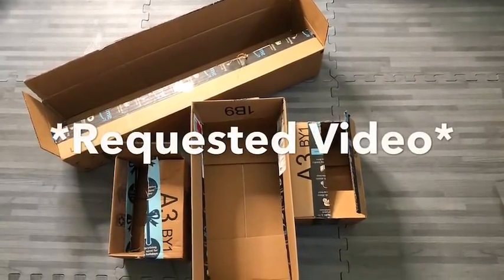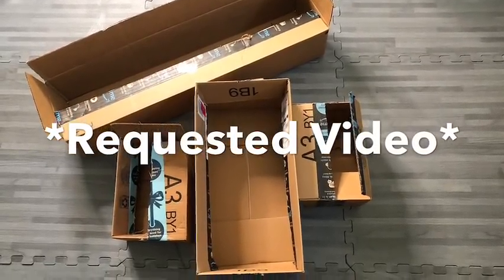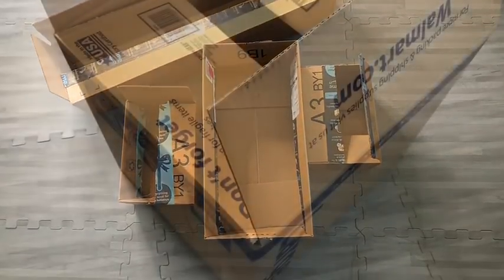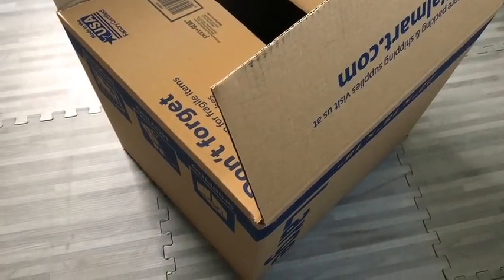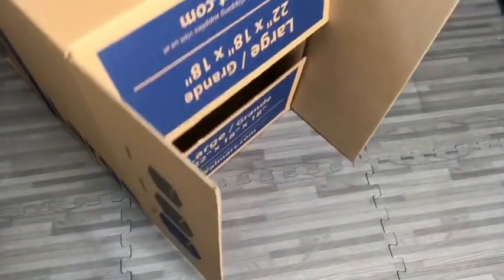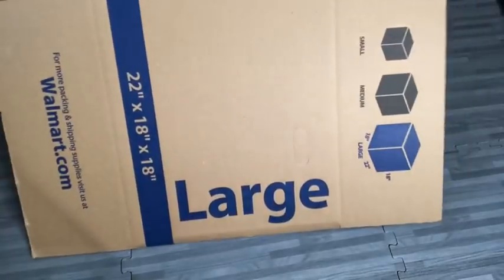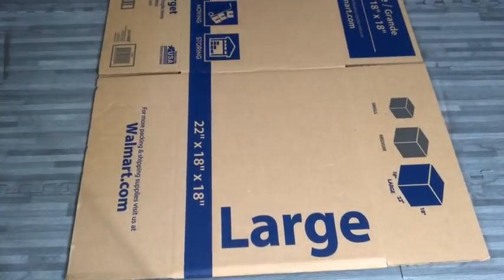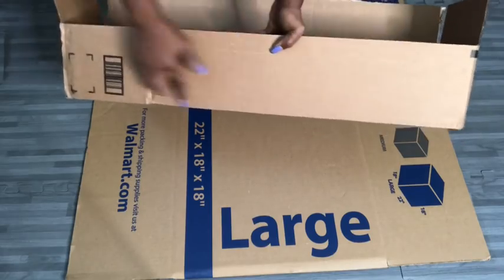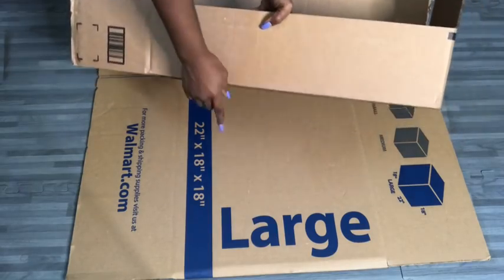Hey guys, Unifessentials here. So this is a requested video for a portable minimalist closet using empty boxes. These are the boxes that I will be using to make the closet. I'll be making use of one large empty box to cut out pieces that I'll use to fortify the smaller boxes. The sides of this box are going to be covered with pieces that I'll cut out from this large box.